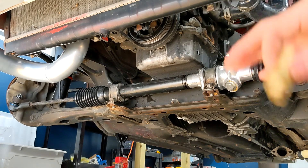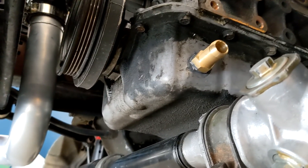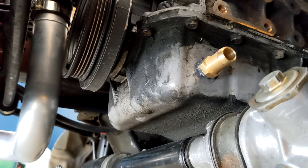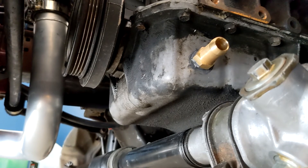We're going to let that set and then we can start putting the manifold and stuff on. It's threaded in there pretty good. The JB Weld didn't come out as clean as I wanted, but it's fine — it's in there. We're going to let that cure. While it's curing, we're going to get the oil feed on.